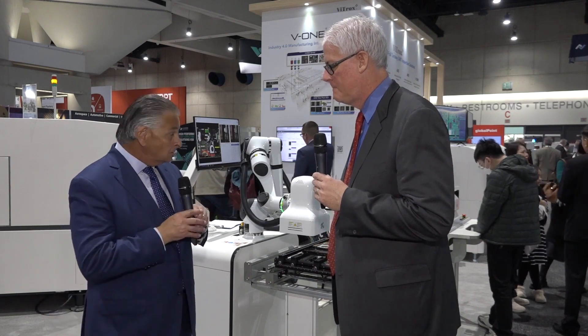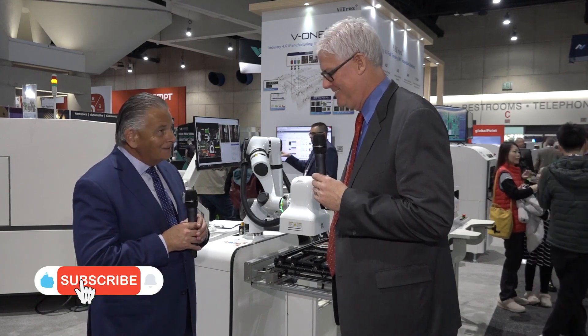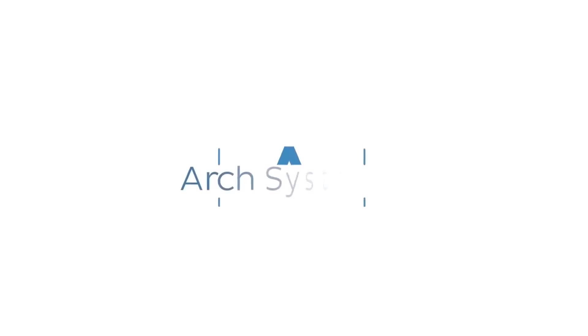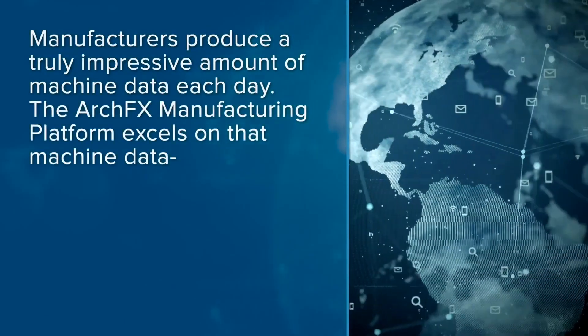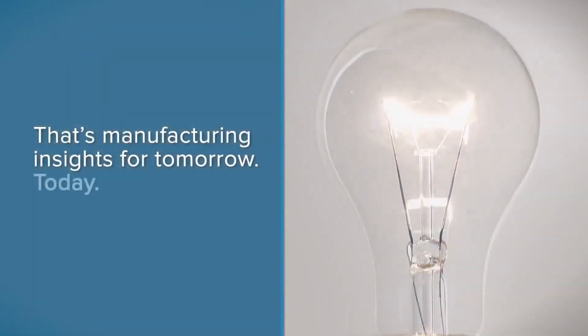Excellent. That's a great addition to the product mix here, and I think you'll do pretty well with that. Richard, I want to thank you for giving us a look at the cobot systems — they're always quite fun to look at — and congratulations on the other innovations we've got here this week. Thank you very much. We appreciate your time and stopping in to talk to us. The Arch FX manufacturing platform: processing over a trillion data points each month, bringing value to every level of your organization. That's manufacturing insights for tomorrow.